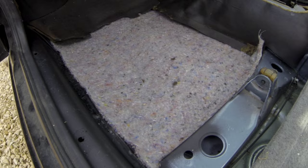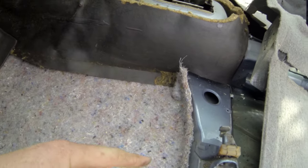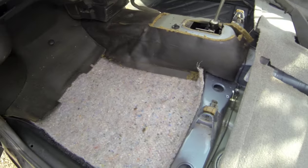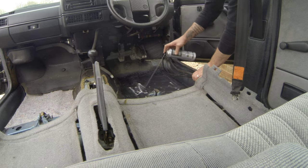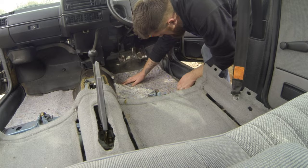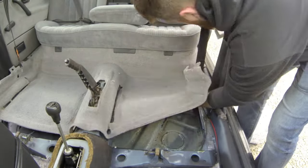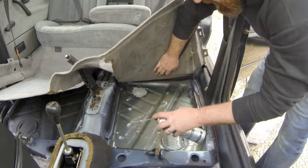Once that's nicely stuck down it should look something like this. I'll trim that little bit off on the top right there. That's all you need to do really. Now we get on the other side - again get some glue sprayed on both sides, give it a few minutes, and stick a bit of underlay down. Same again with the rear sections under the rear carpet - glue, bit of carpet, and we're all done.